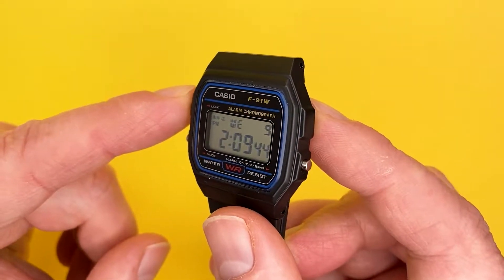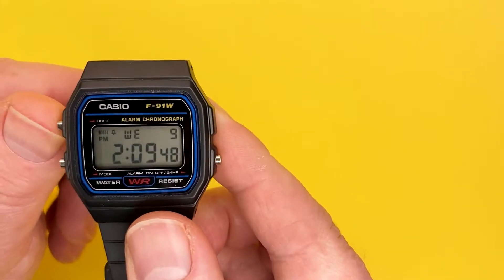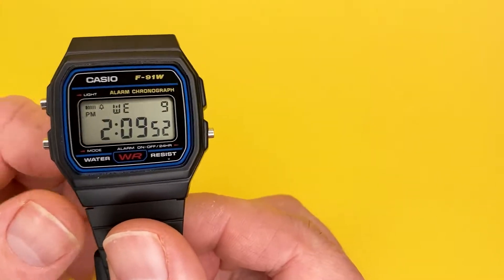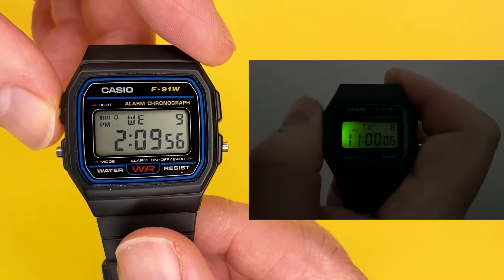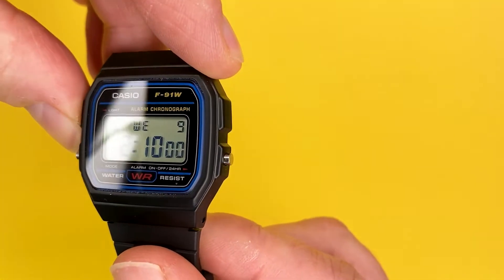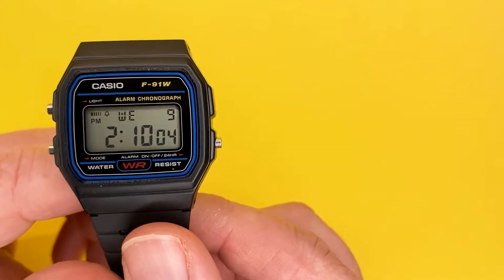In terms of this pusher here, what it allows you to activate is the LED light. Now on the Casio F91W it's not brilliant, and I'll show you in a clip what the light looks like when you're using it in darkness or semi-darkness, so you can see how effective the LED backlight is. Not the best, but it does give you an idea of the time in darkness.